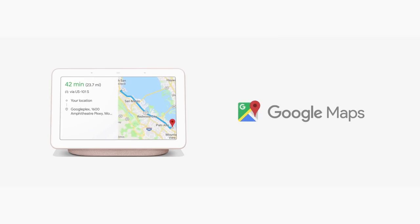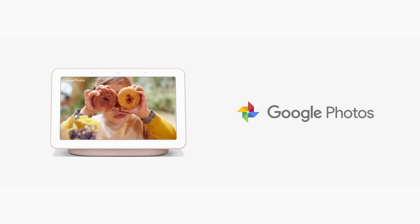Hub has the Google Assistant built in, which means you can use your voice to get the best of Google services you already know and love — that's all of YouTube, your commute from Google Maps, your events from Google Calendar, and reliving your memories in Google Photos.